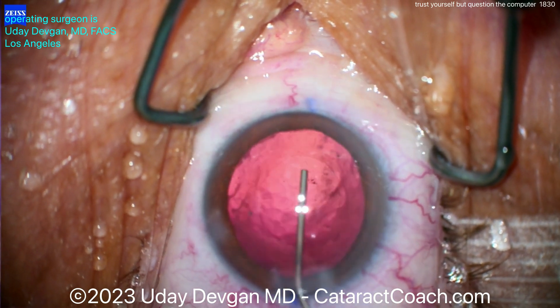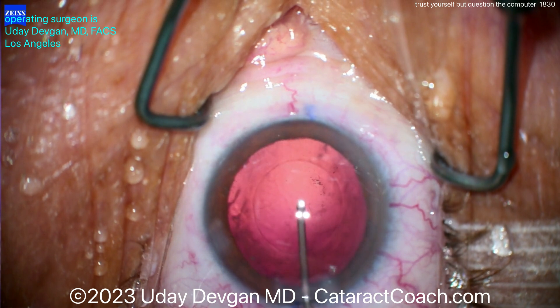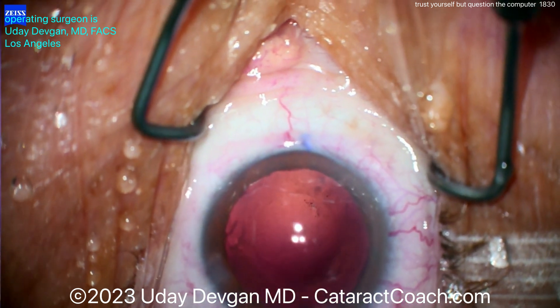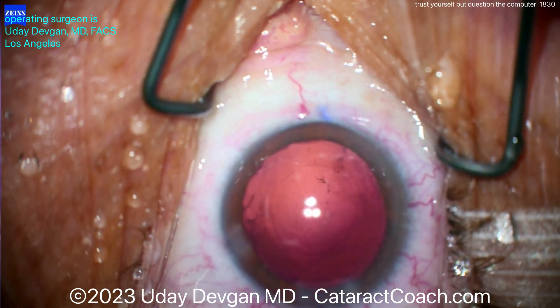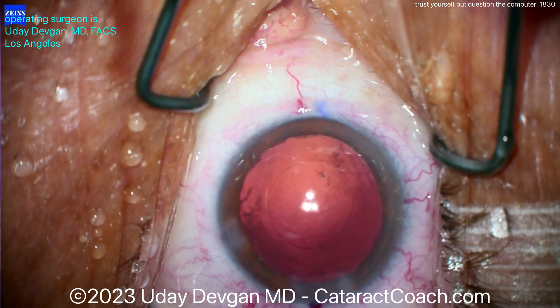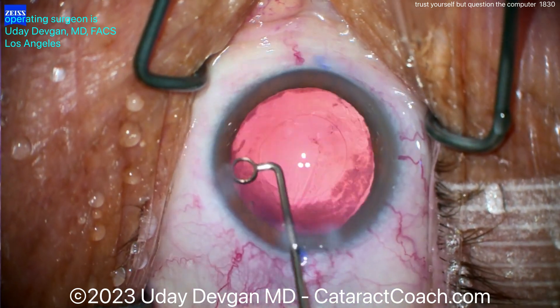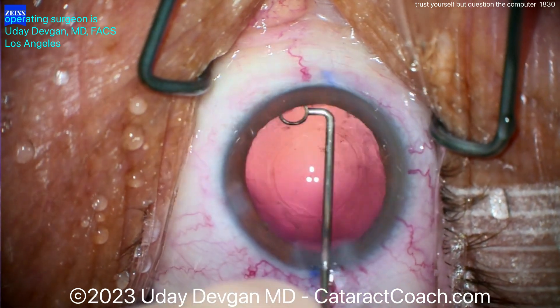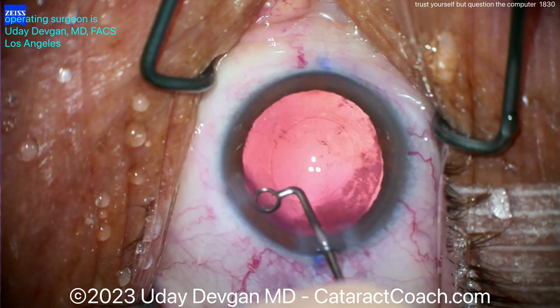Let's go to the end of the case here. The cataract's already out — clean up the capsule bag. Here comes our viscoelastic. We're going to try to do some capsule polishing. You can see it's a nice, beautiful, round rhexis. That looks great. And is that the appropriate size? This is why I tell you, you've got to trust yourself and not the machines. We'll do a little capsule polishing, cleaning up the anterior surface — the backside of the anterior lens capsule.